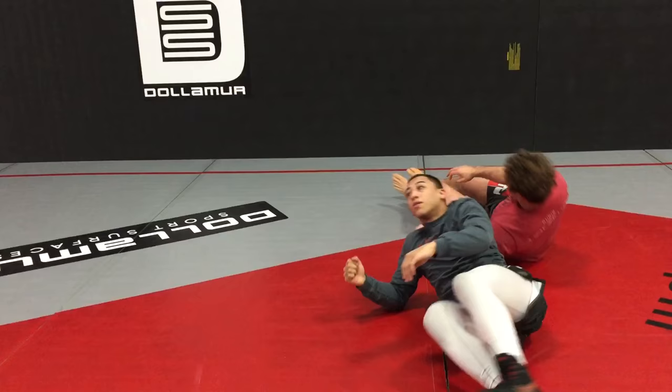And that, guys, is the last move of the year. Have a happy new year. Enjoy yourself and have a great day.